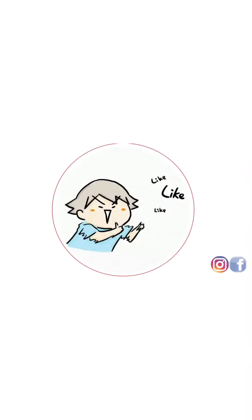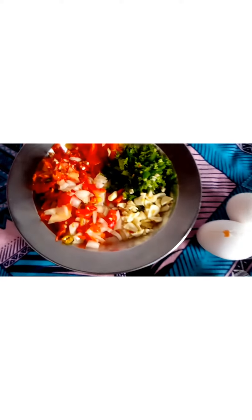Welcome on our channel. For this recipe, we're going to make scrambled eggs with mostly red pepper.